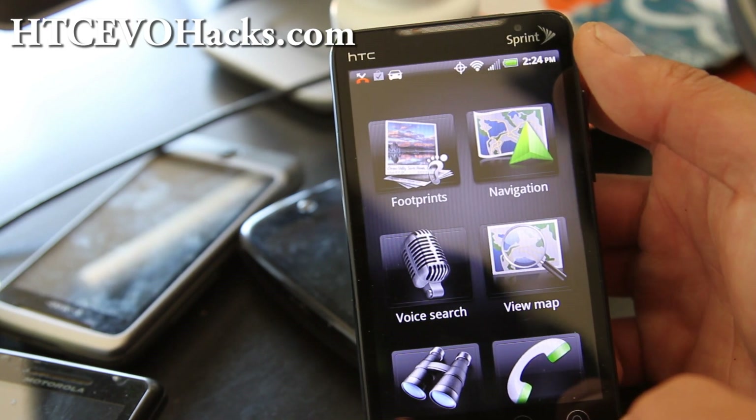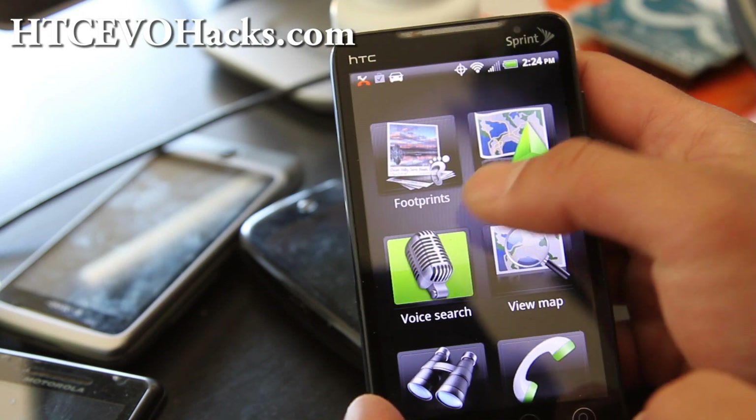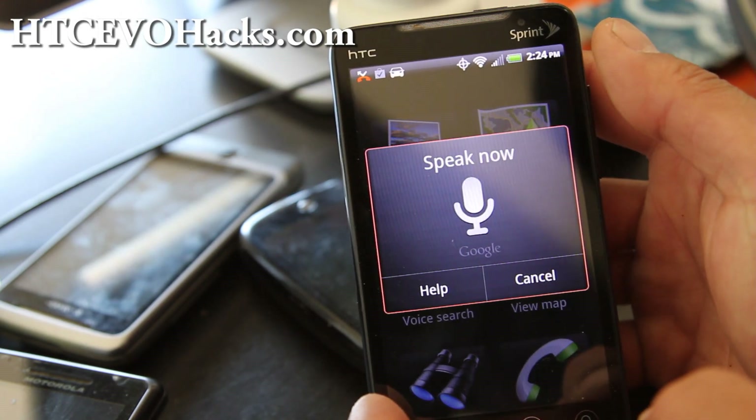By the way, I'm going to pick up an HTC Evo 3D really soon. The voice search works pretty good actually — I searched McDonald's and it pulled up results.